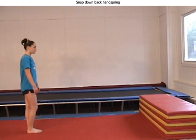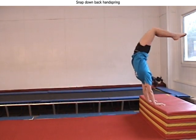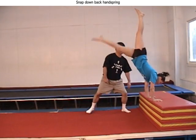Once the gymnasts have a fair snap down from folded mats, they can start practicing back handsprings with a spot. This is a good introduction to connecting a handspring from hands to feet flying phase, and is very helpful as an initial preparation for round off back handsprings.